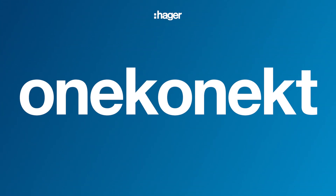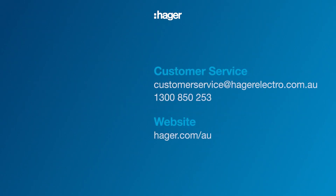OneConnect. Easier. Safer. Faster. If you require further information, contact the Hager team.